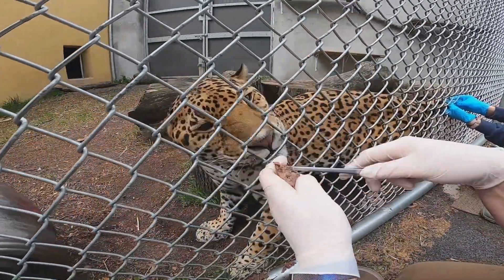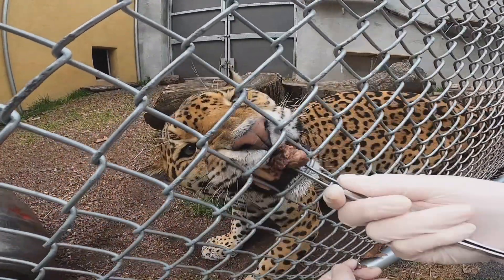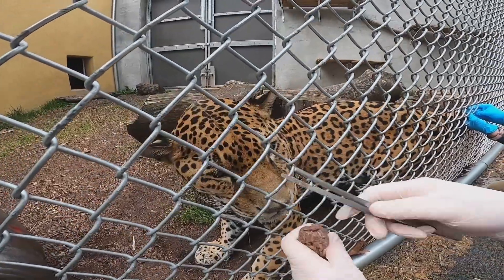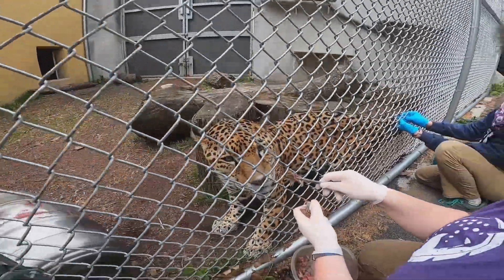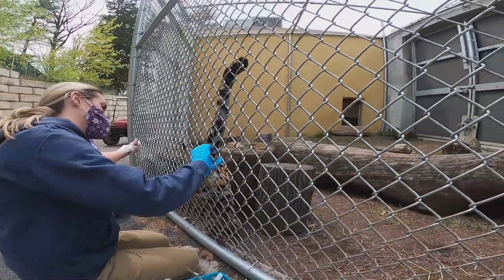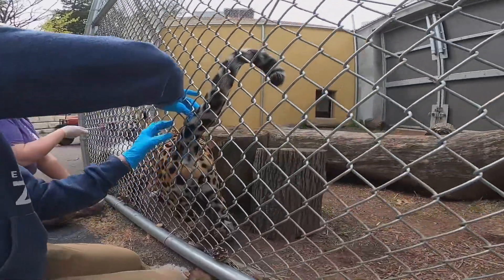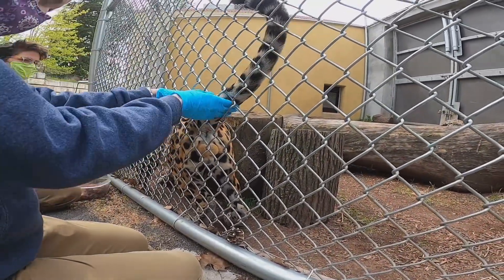As Courtney mentioned, we rely on voluntary training to help facilitate many veterinary procedures, including blood collection. You can now see keeper Mel asking Zian to press his hip up against the fence in his holding yard, which allows Courtney to position his tail in a way that we can obtain blood from it.